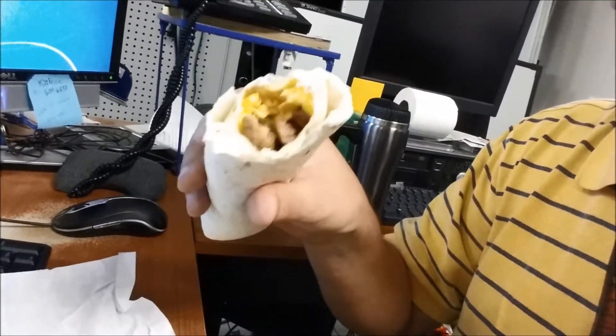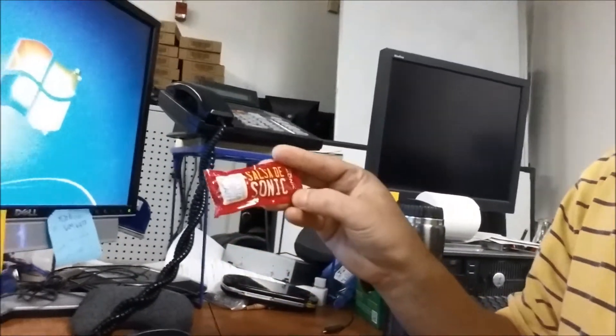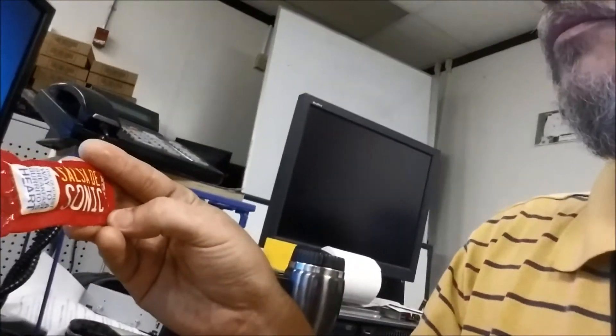There is a lot of sausage in there, and egg. You'd definitely want to put something on it. Let's see what kind of sauce they provided. They did provide salsa — it looks like the label is in Spanish. Let's open the burrito up. It's sausage and egg — no tomatoes or anything. I was hoping for something more western-style with salsa in it, but it's just eggs, sausage, and a flour tortilla.